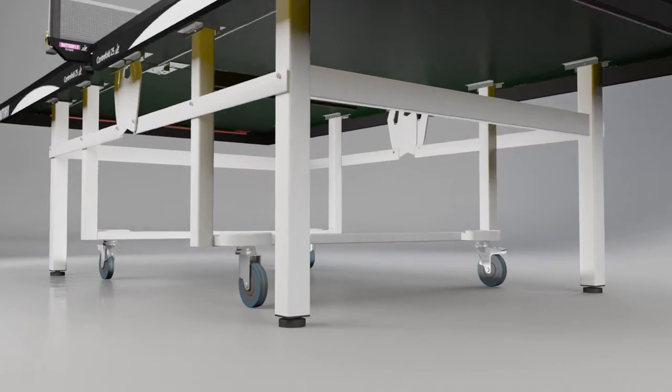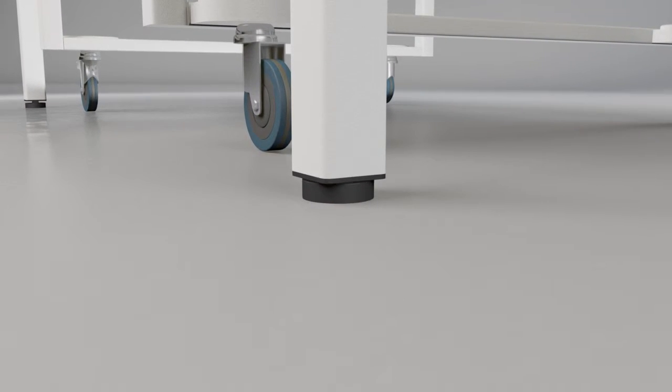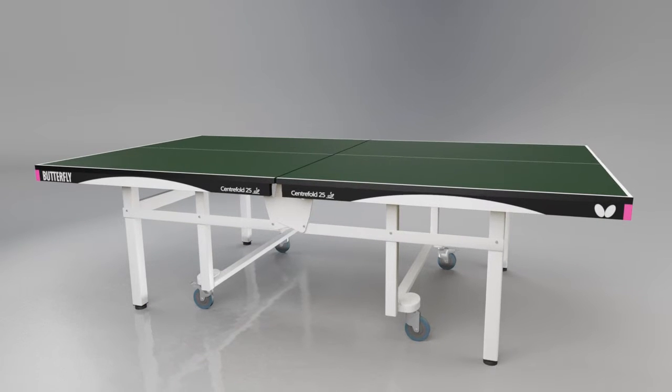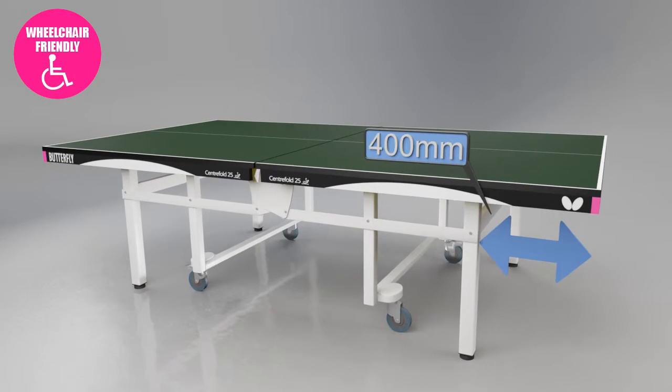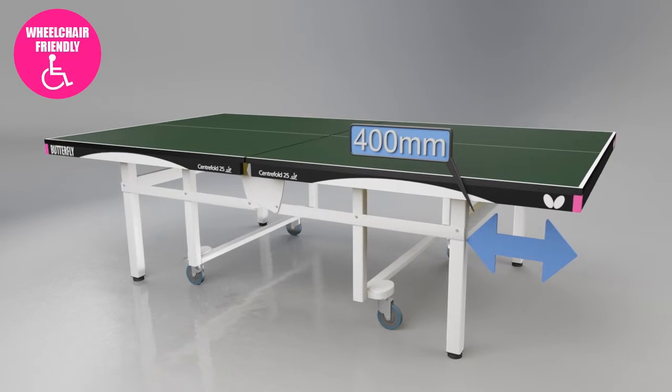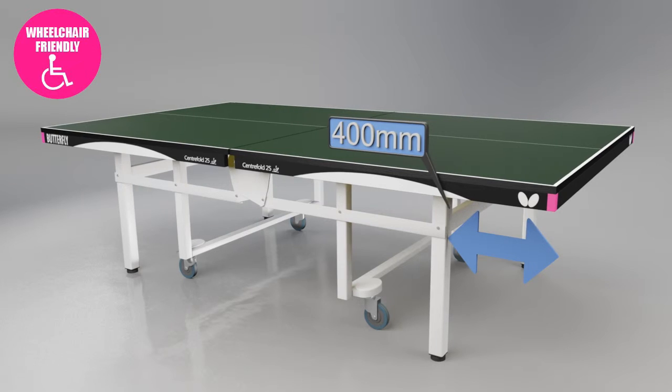A perfectly level playing surface is achieved by use of the height adjusters on all four of the end legs. The Centrefold table is one of the few top match models which is wheelchair-friendly. The distance between the end of the table and the first leg is 400mm, meeting the standard required for paraplegic competitions.